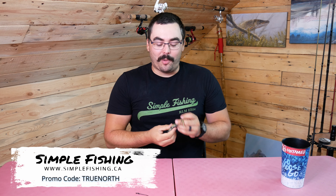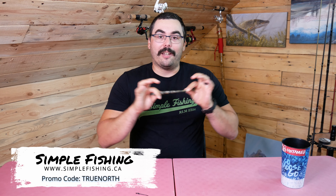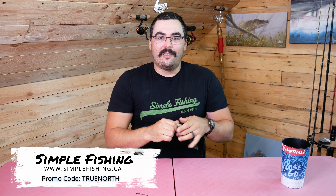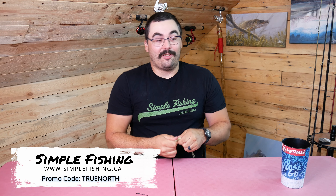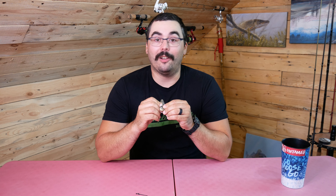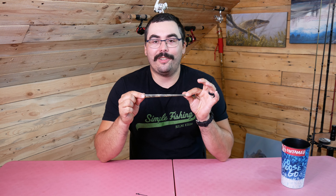Highly recommend them — nextgenbaits.com if you want to check them out. It's the Wounded Rattle Shad, and I got this from Simple Fishing in my RLM Elite Pike Box, so go check them out too if you want all kinds of new and exciting lures in the mail every two months. It's like Christmas every two months. Thanks for watching — let me know in the comments if you're using these and what you think of them. Don't forget to like and subscribe, it helps the channel a lot. Until next time, I'll see you outside.